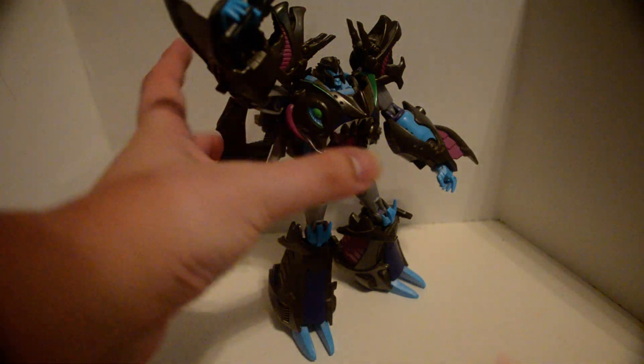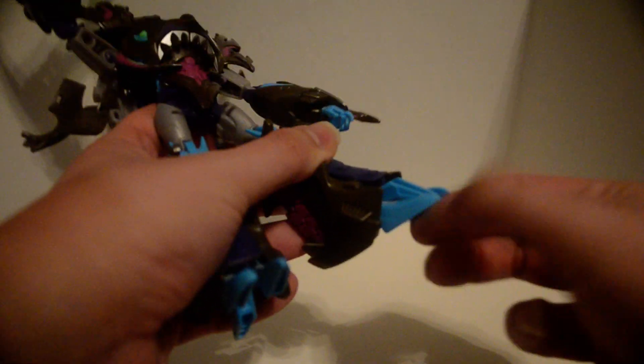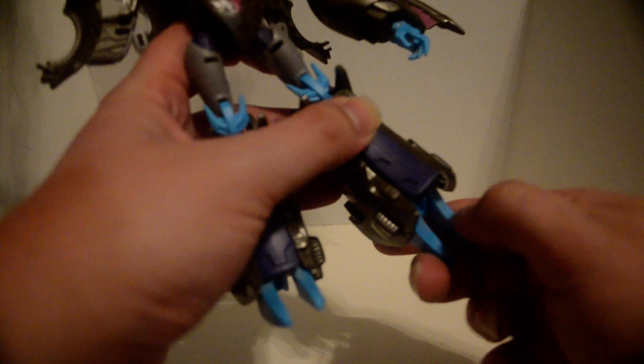The ankles can go back and forth. I do like how they did his feet though. If you're looking to make a custom fighter mech to have, like, that kind of hand — yeah, this mold has got you covered.